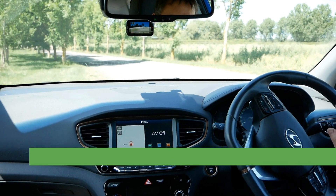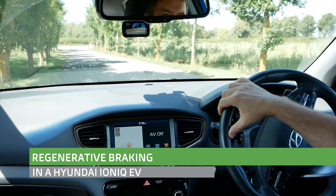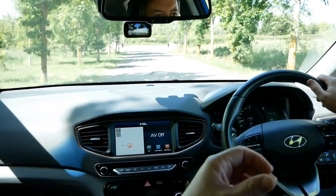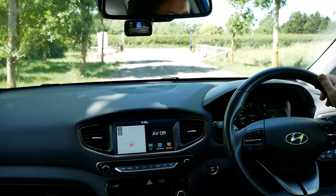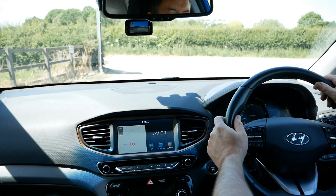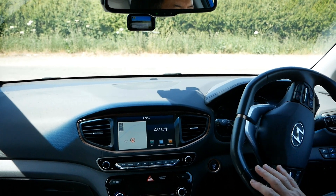Hi, it's Matt from Go Green Auto. A bit of a different video today — I've never done a video while driving. I'm not sure whether it's going to work, but I don't have any fancy setup or rig. I've just got the camera balancing on a tripod in front of the back seat. Here we are in a Hyundai Ioniq — this is a 2017, 28 kilowatt hour vehicle.